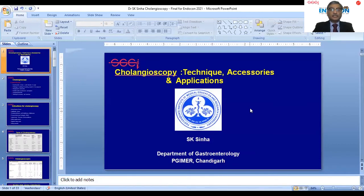In this session we are going to discuss cholangioscopy, and I will be discussing the basic equipment, accessories, and their application.